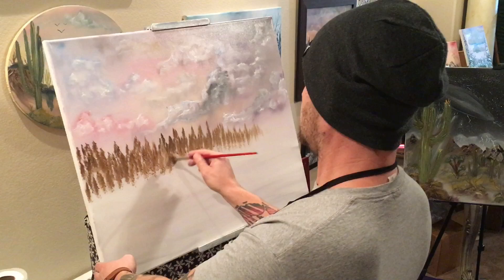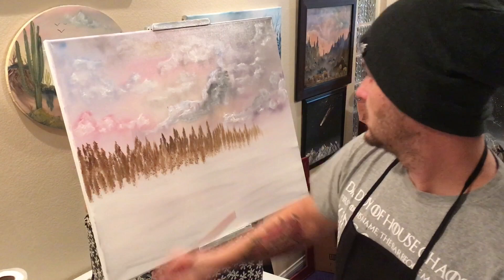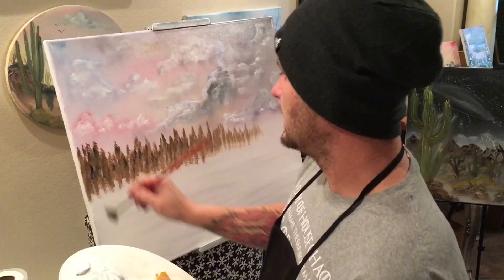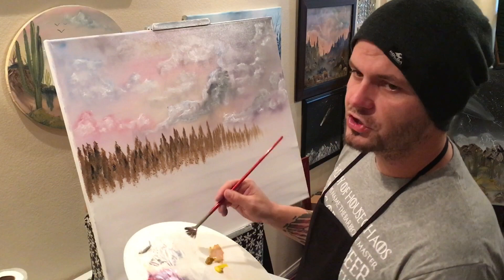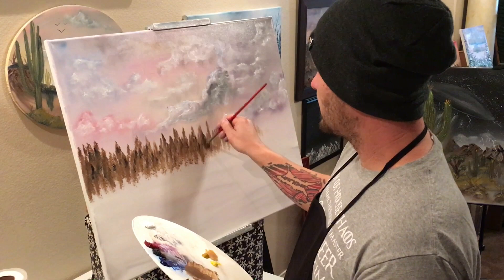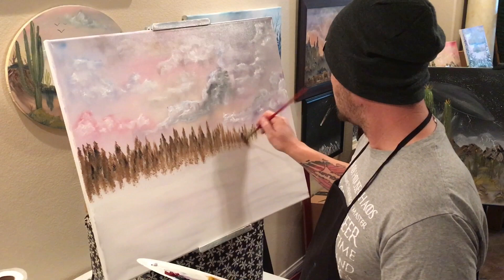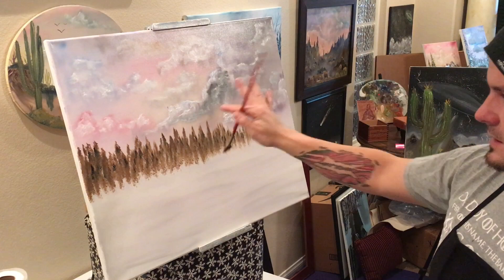Every so often you can take either midnight black or your van dyke brown, go back in, and just pop a couple little tree tops in there throughout your whole thing. A couple little shadows, a little black tree top, a little brown tree top. The only thing you want to do is don't overdo it — it starts looking really cool and you want more and more, and then it's all the same color again and you've messed it all up. All different heights, all different sizes.